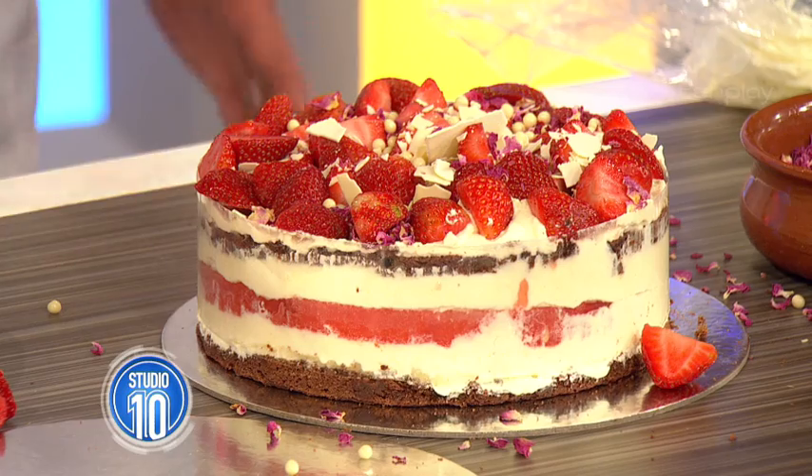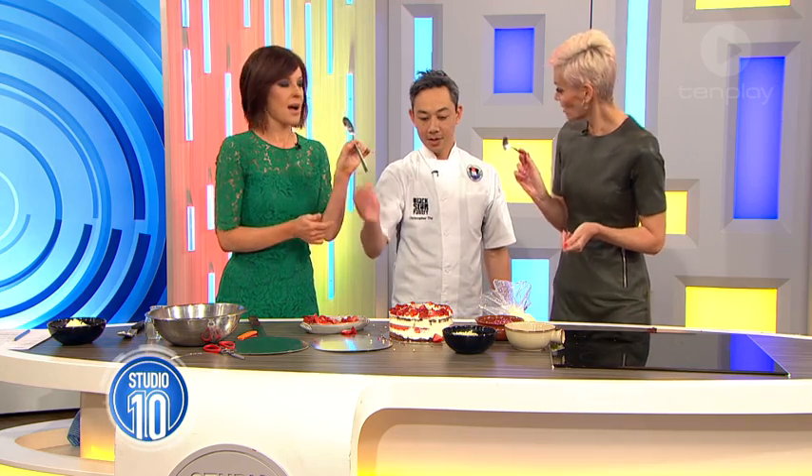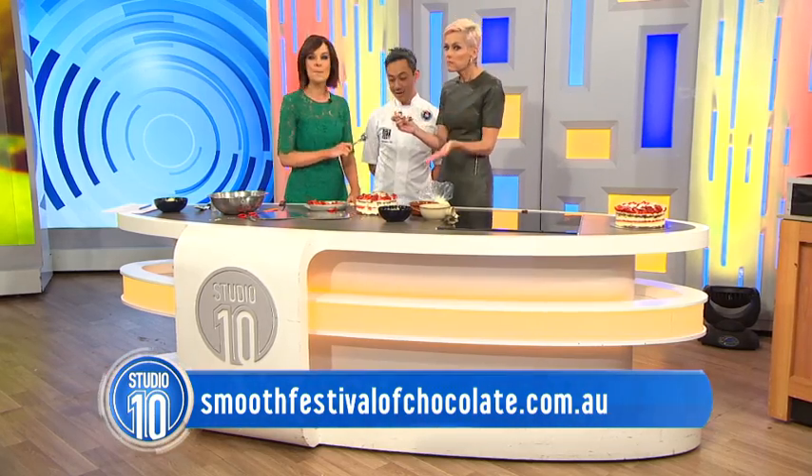Now can we try it? Obviously it's not fully set, so we're going to go the old fashioned way - just go for it. And then of course our lovely audience can get a little sample. The Smooth Festival of Chocolate is on next weekend at The Rocks in Sydney. Black Star Pastry will have a stall set up and Christopher will be doing a live demonstration of this incredible cake on the Sunday.